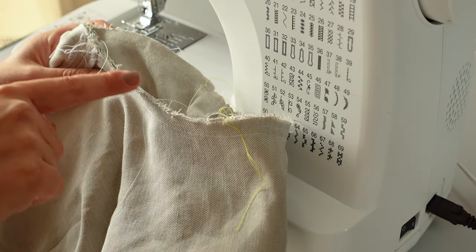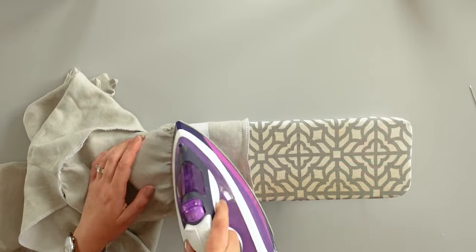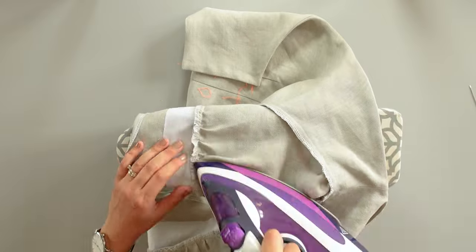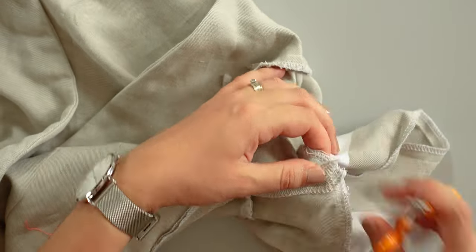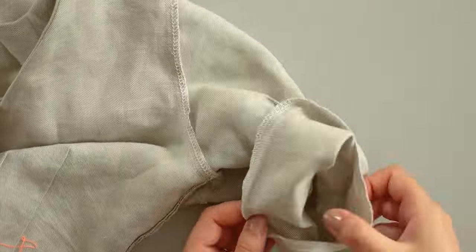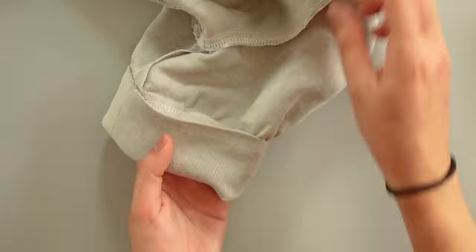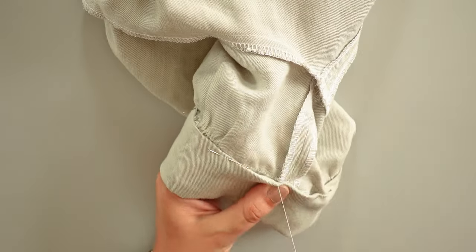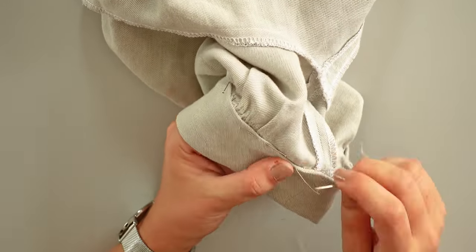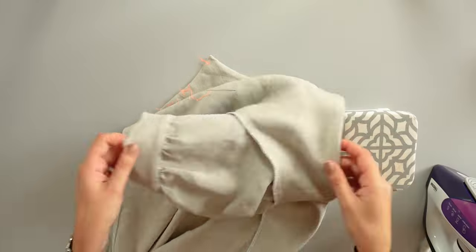Then I will overlock here to have a clean finish. After I press the seam allowances towards the cuff. Here I cut diagonally the excess layers from the seam allowances so it won't be bulky. Next I fold the cuff in half like this, and I pin all around by hiding the seam allowances inside the cuff. I will do an invisible stitch all around. Once that's done, I press the cuff.